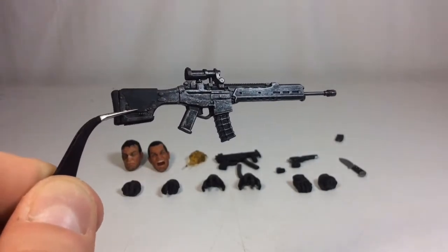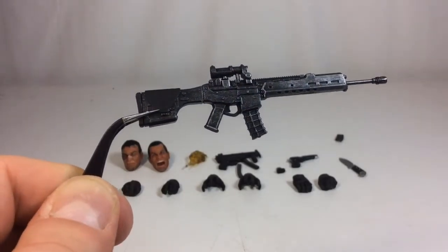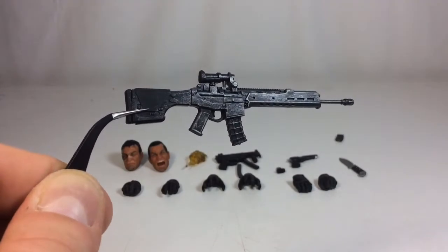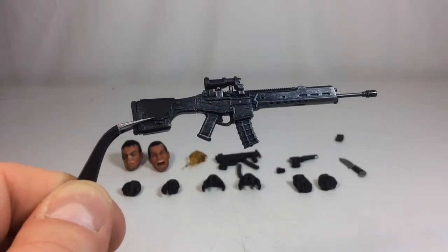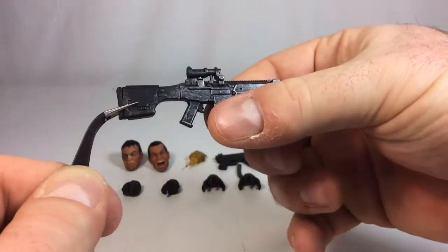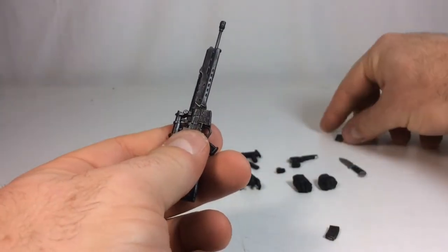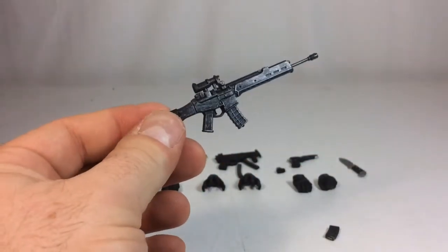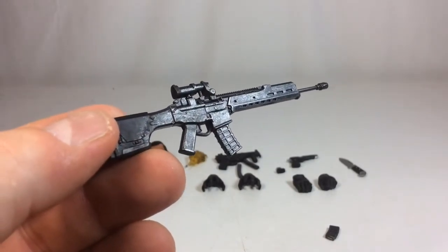Next up we have his assault rifle — it does look like a sniper rifle to be honest, but it's got another ACOG on there so I'm going with assault rifle. It has a nice wash to it — black plastic with a gray/silver wash throughout. The clip is removable with a little paint detail for the round inside. He also comes with an extra clip. Very pleased with the sculpt overall.